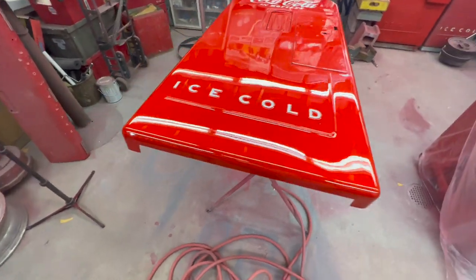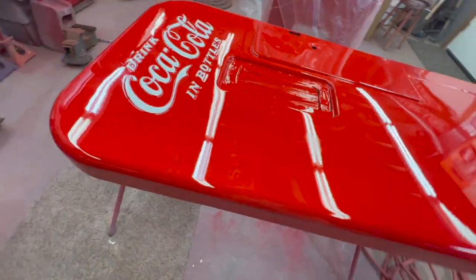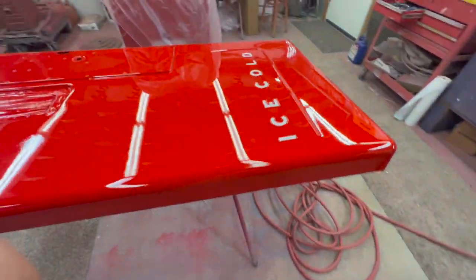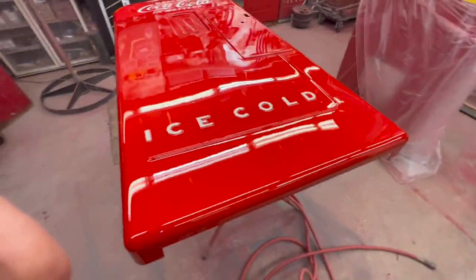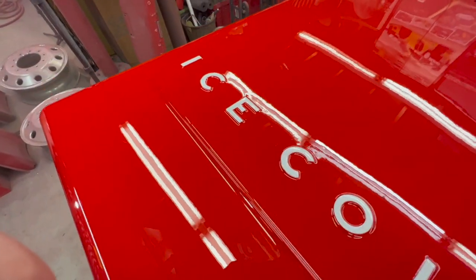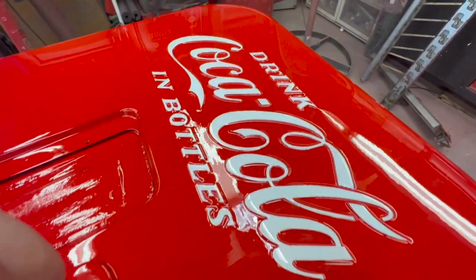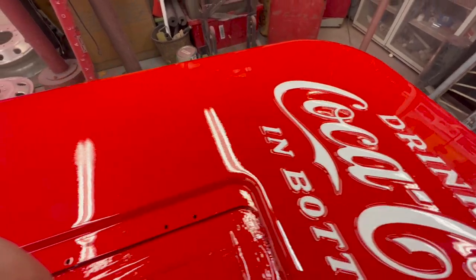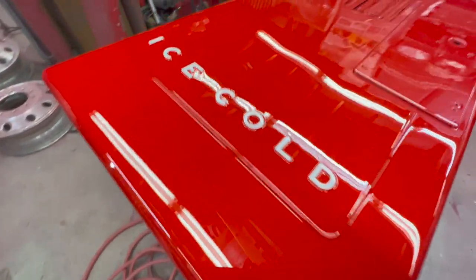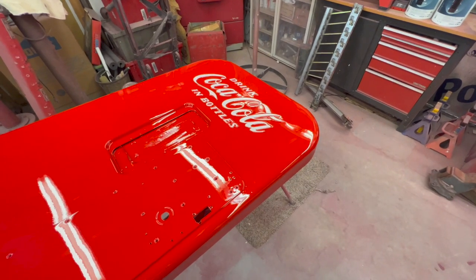First coat of clear is on. I did a wet on wet, so there's really two coats right now. We'll come back after this flashes and give it its last coat. But see what I mean about that lettering — it is just extremely, extremely good. I really like it. A little bit of detail, a little bit of time makes a big difference. Give you a shot of it here while we're in between coats.